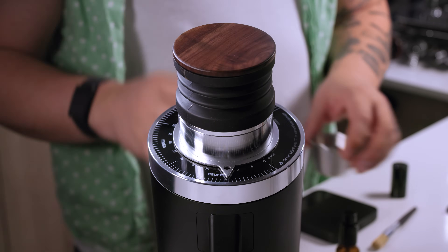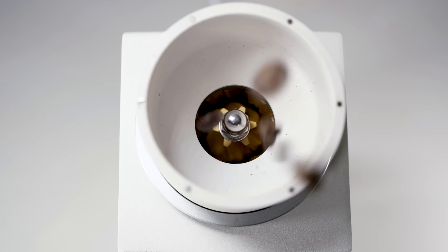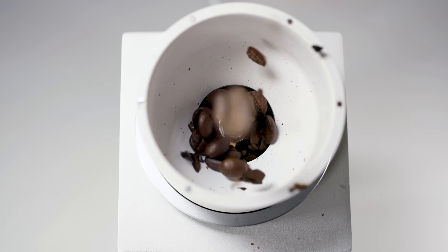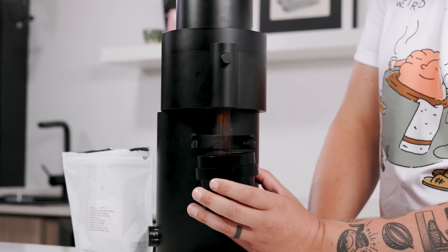One of the big issues with this is it causes a lot of those grounds to just sit there and spin until it's their time to leave — rubbing each other, rubbing the burrs, whatever cone or flat burr it is, until they finally have time to get out. And the reason is because even if we're grinding pretty coarsely, that slot is only five or six hundred microns wide. So to get a big bean out of that tiny slot, it takes a lot of grinding effort.